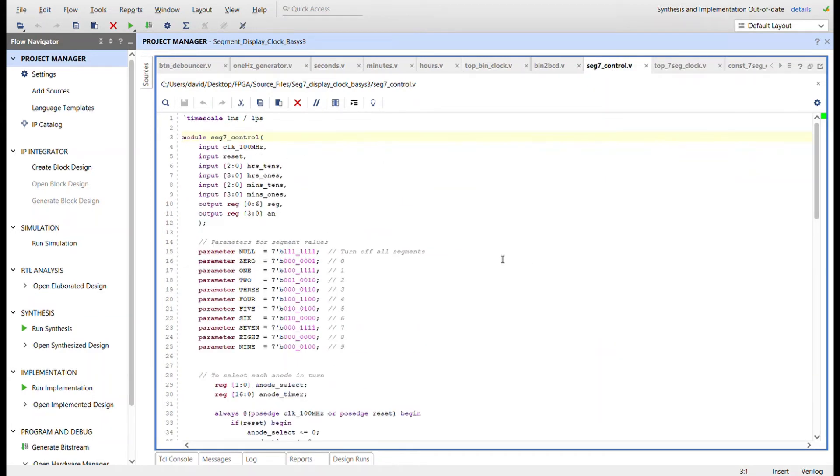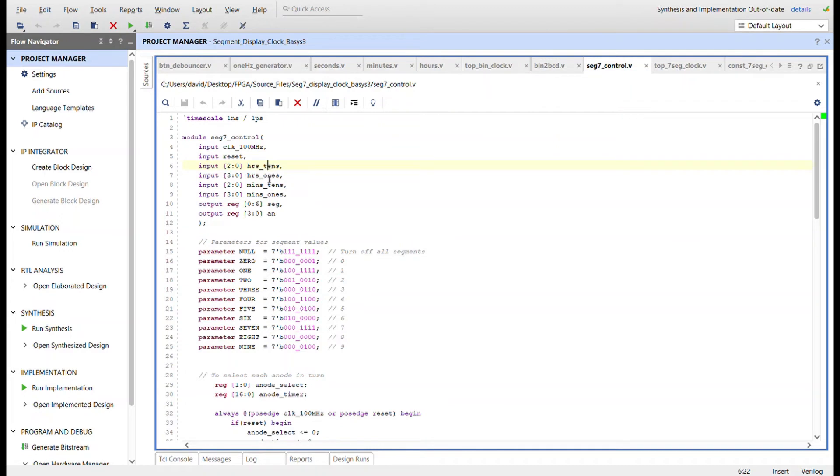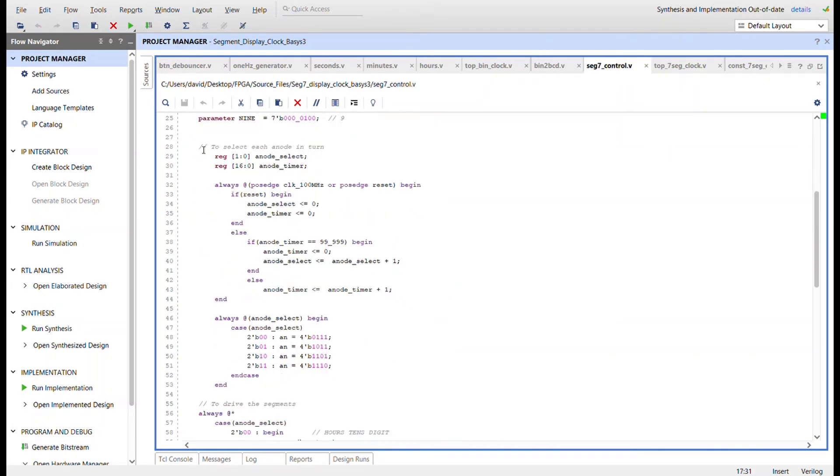The seven segment control takes the 100 megahertz clock in, plus the four BCD values from the binary-to-BCD converters: tens and ones for hours, and tens and ones for minutes. The outputs drive the seven segments and the four anodes. I create parameters for assigning segment values below, so I don't have to keep typing out all seven bits — I just use these parameter names.